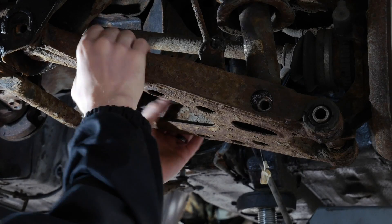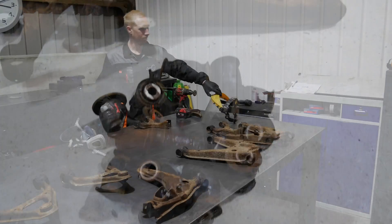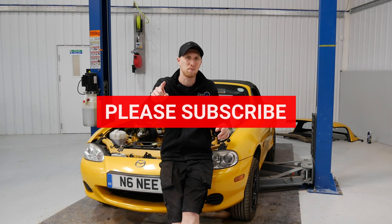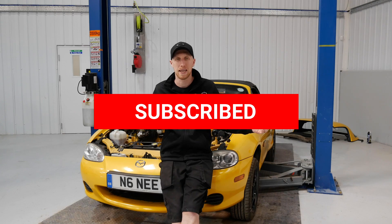I'm also gonna have the fun job of dropping the sub frames, stripping off all the arms, removing the bushes and then starting to clean everything up and get it all painted ready for our Powerflex bushes that we're gonna be fitting in the next episode. So what are you waiting for? Hit the subscribe button and carry on watching. Here we go.